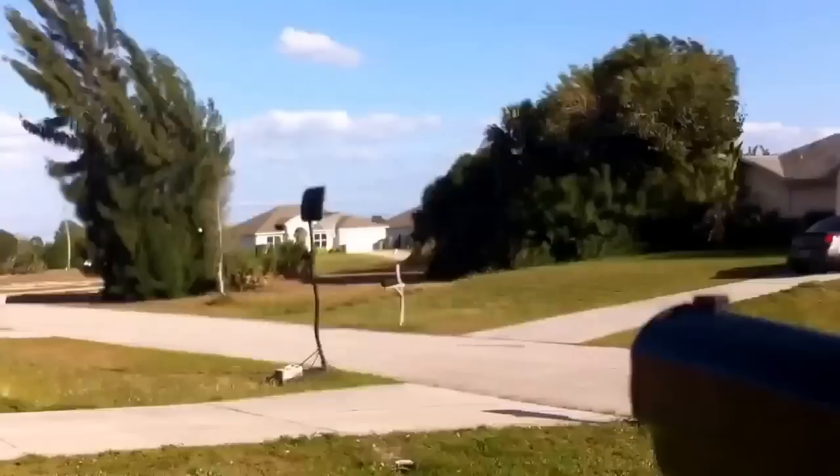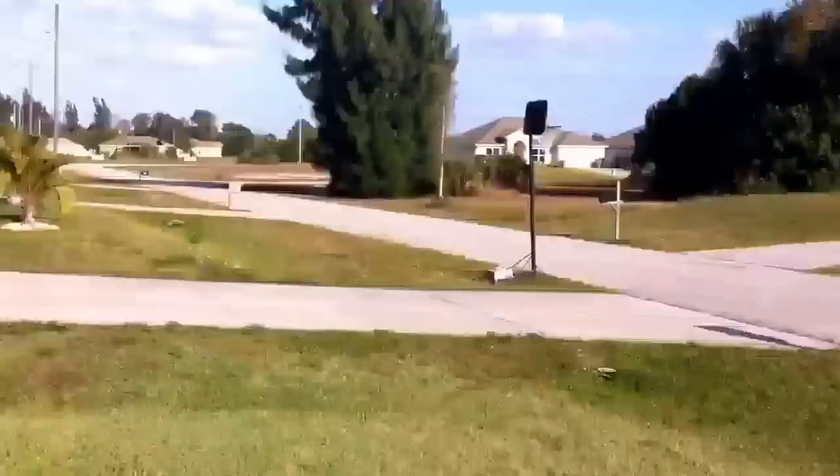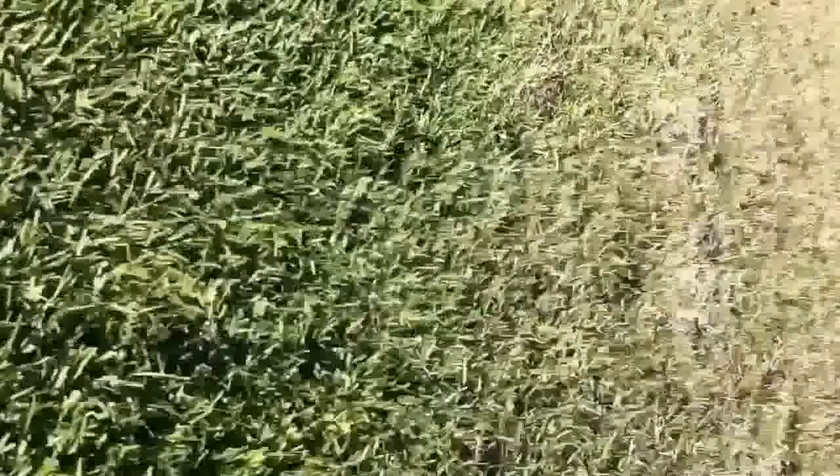But it does shoot kind of far, so maybe you guys can see the BB. It went to like the middle of that yard, next to the house. Let's see if you can see it again. So this gun shoots just to the middle of that yard right there. Thanks for watching. This is the video on how to make your gun more powerful. Goodbye, bye.